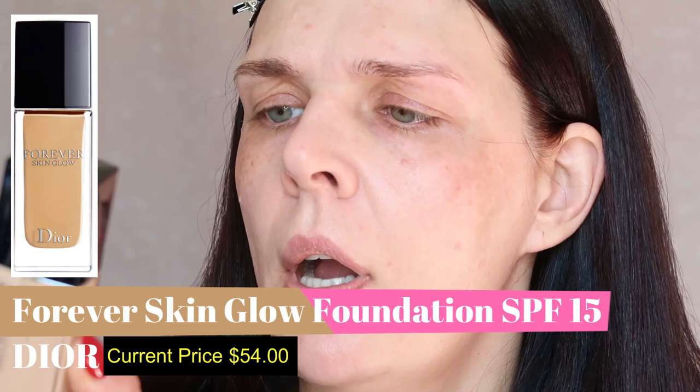It will give me a beautiful blurry effect. Now it's time to use foundation — today I'm going to use Dior Forever Skin Glow in shade 2N. It's a medium to full coverage foundation and will give me a nice beautiful glow.